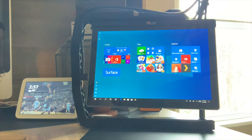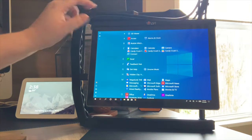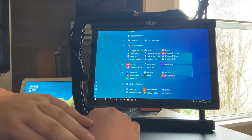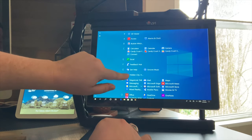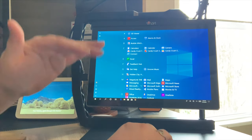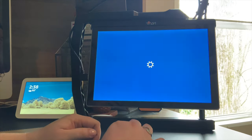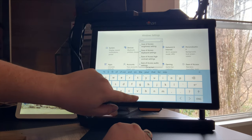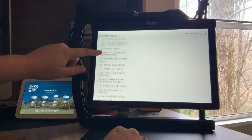The interface looks like a Windows 10 computer. I can go into all the apps, which shows everything available. I do have Microsoft Office — Word, PowerPoint, OneNote, Excel — all the things a student might use are already on this device. The Surface tablet is all one piece; you don't have to buy the stand and tablet separately, as I understand it. If I wanted to, I can go to Settings and find what they call Ease of Access.